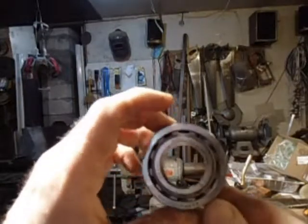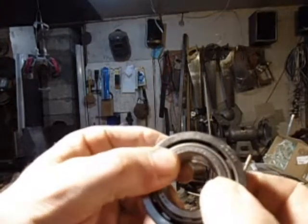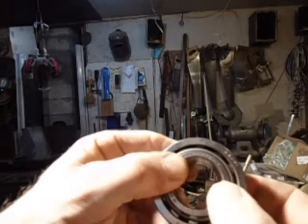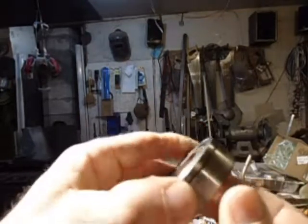This is the bearing that's going to go on the end of the countershaft. This is a brand new bearing. When you wiggle it, you can feel it move a little bit — not much. When you turn it, it makes a little bit of noise.